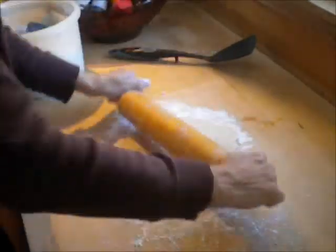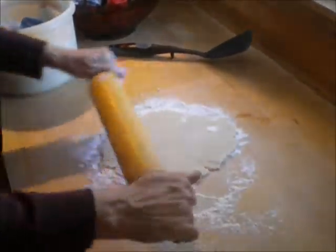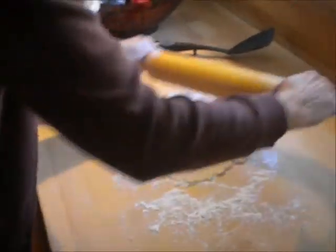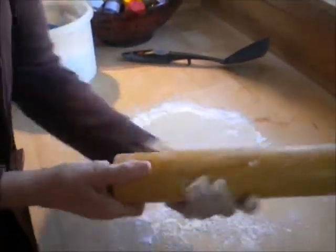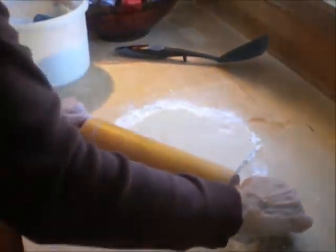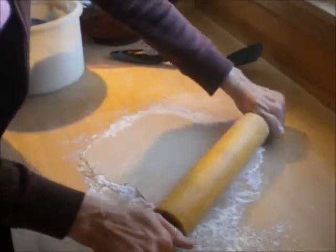Just keep it a little bit floured and keep rolling it out. See how you just keep it nice and powered — it's getting a little bit bigger now. And it doesn't matter if it's not completely round. Don't worry about that, because we're going to take care of that.